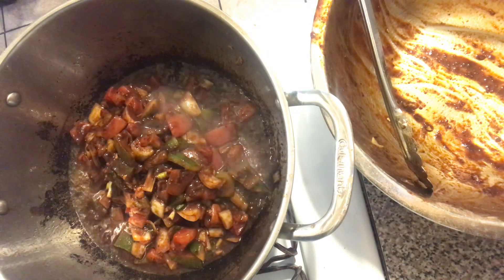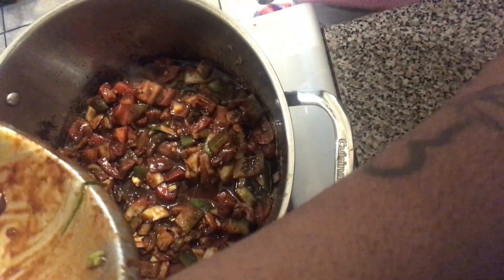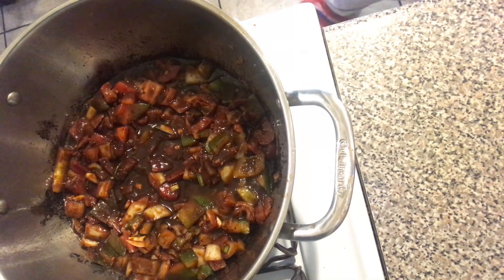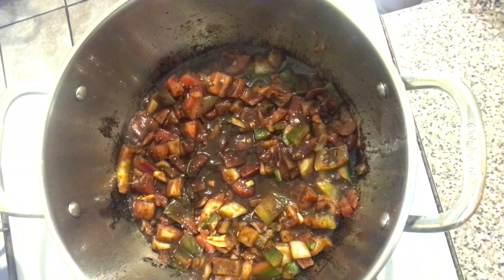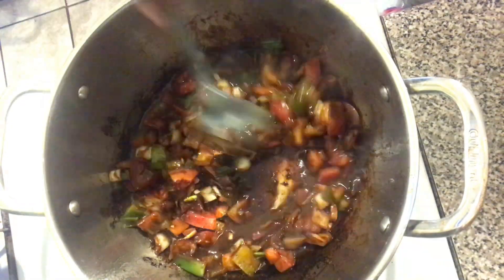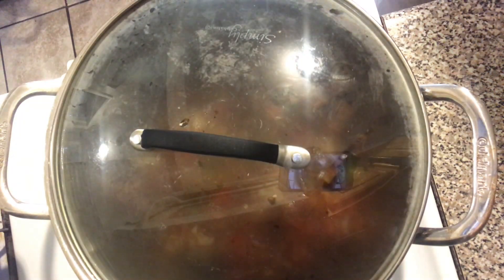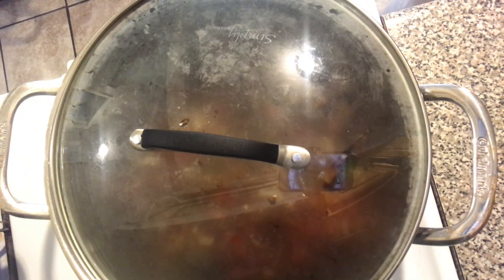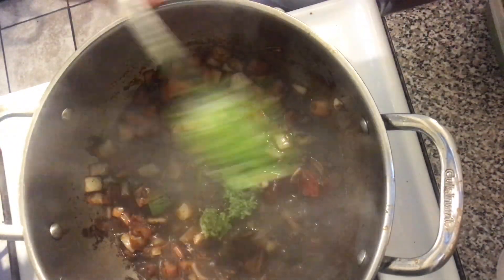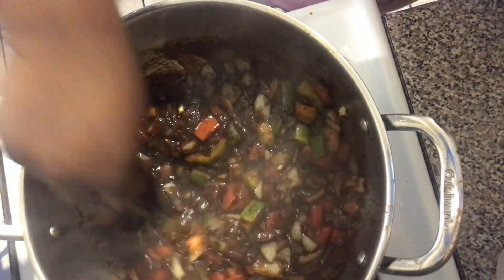We added our veggies to the pan and you can see all that good stuff at the bottom. I'm getting a rubber spatula to scrape all of it up — you want all of that incorporated into your pan. Our vegetables are here now and I'm going to let this cook for about three to five minutes to give the vegetables a head start. After three minutes, I realized I forgot to add my green seasoning at the beginning when we seasoned the chicken, so I just added it to the vegetable base to let it cook out.